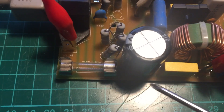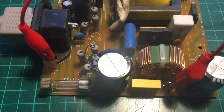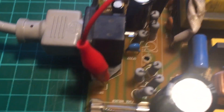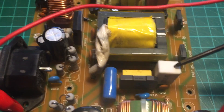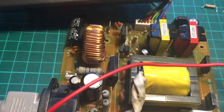First thing to do is check the fuse. Obviously I've unplugged this — check the fuse there as you open the case. Then went through checking the bridge rectifier — that's okay. 56M resistor, this MOSFET — checked that, that's okay.